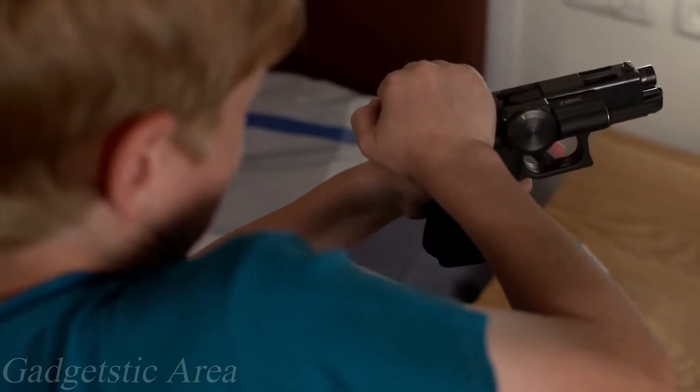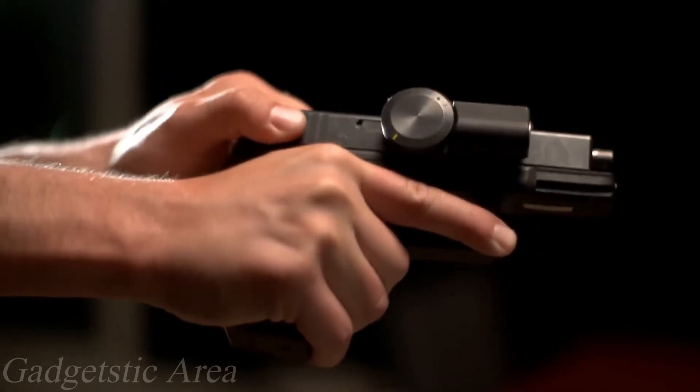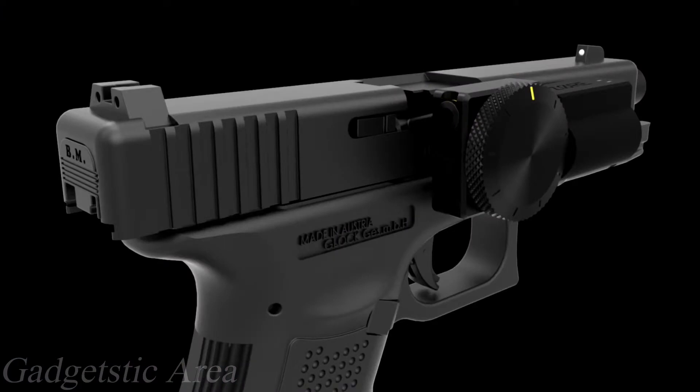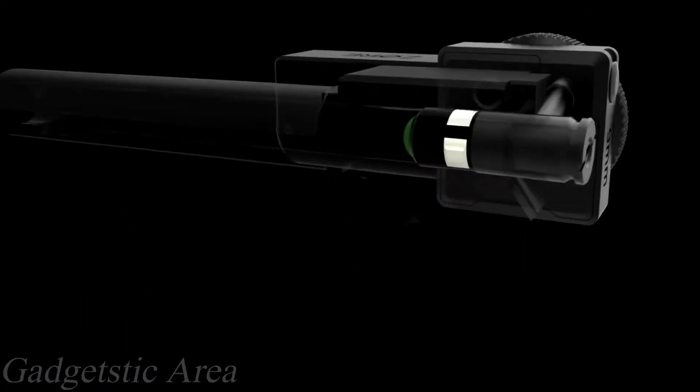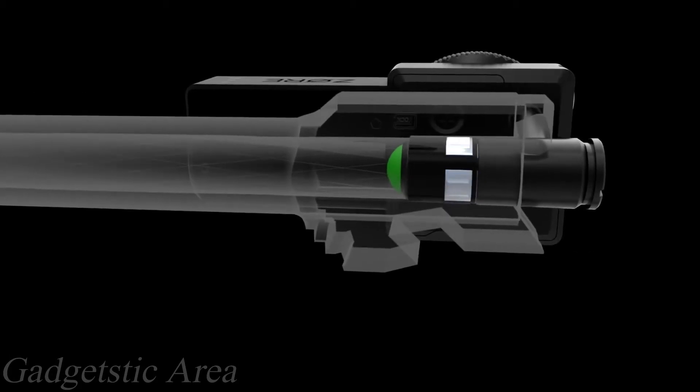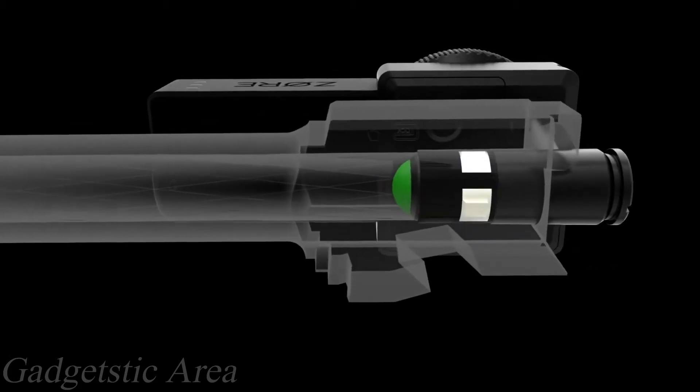The second mode is when your gun is locked. When XOR is locked, no one can charge your gun. If someone tries to charge your gun, the locking mechanism will immediately expand, preventing the gun from being loaded. Special polymers in the locking mechanism prevent any damage to the barrel.